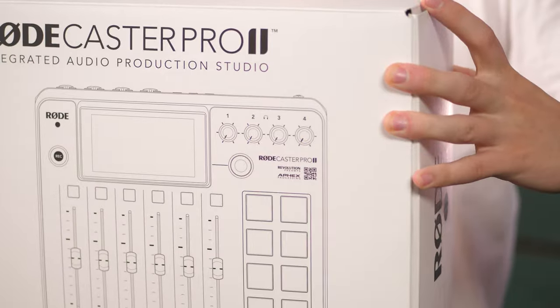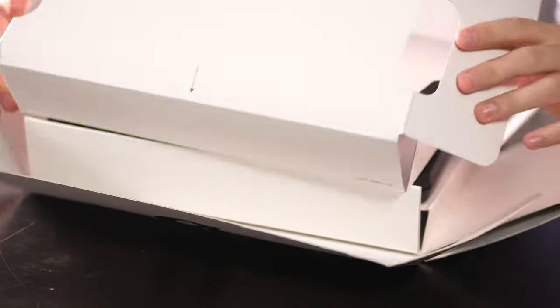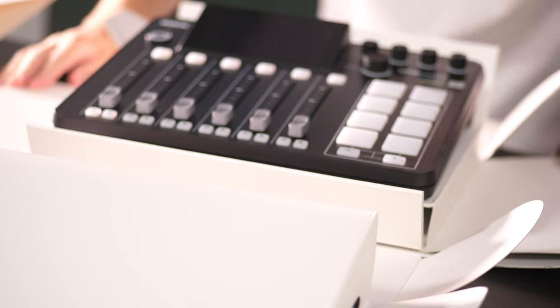Is the RODECaster Pro 2 real? I'm pleased to say absolutely yes it is. I've got one right here in front of me and I've been sent this to review by RODE. I actually had this here at the office for a couple of weeks but we've been under embargo so we couldn't talk about it until today.